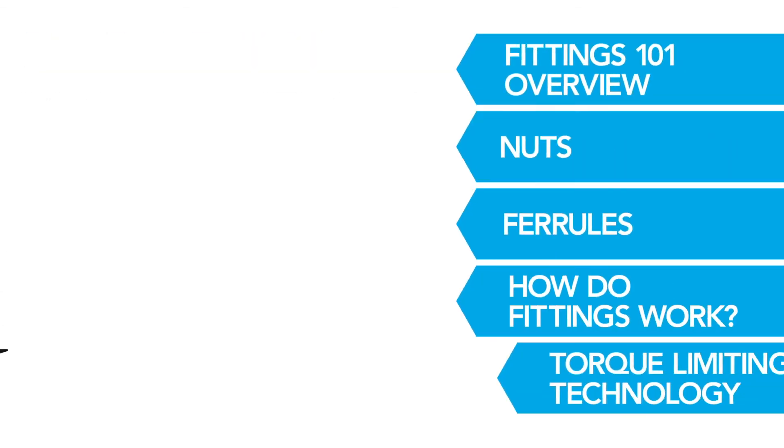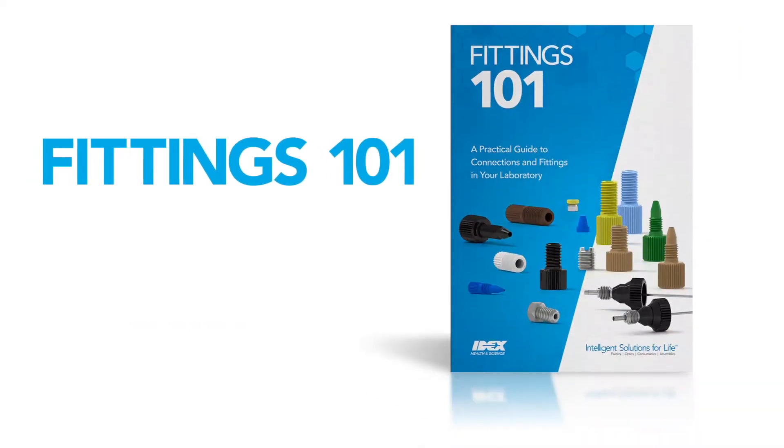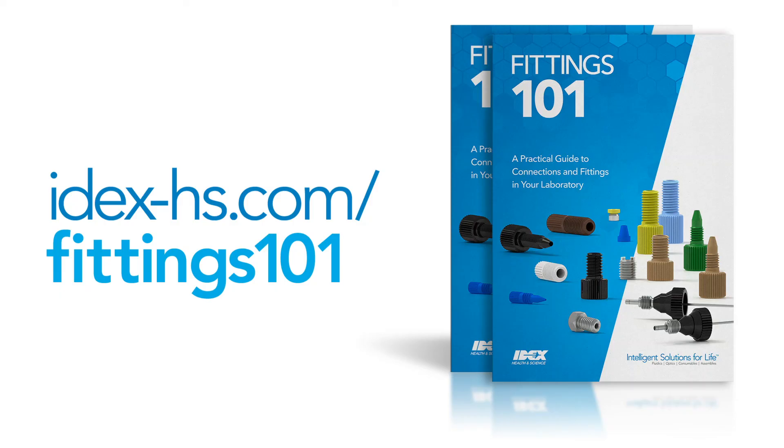Continue watching the other videos in the series and download your copy of Fittings 101: A Practical Guide to Connections and Fittings in Your Laboratory for more in-depth information about how fittings work at idex-hs.com/fittings101.